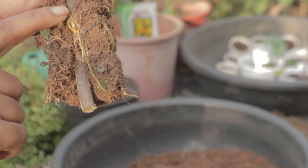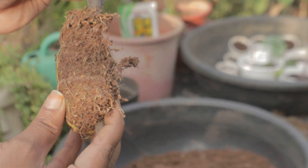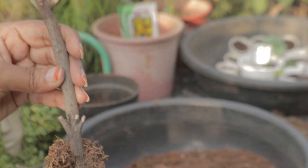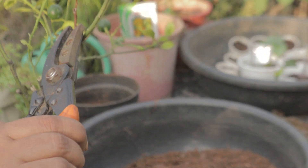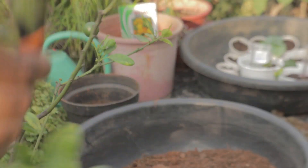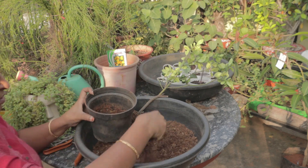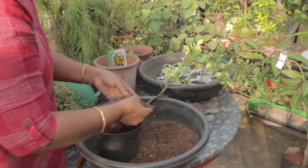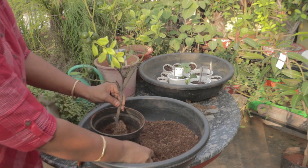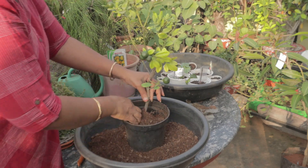It is dry, so this is also dry. First, keep the plant in a little bit of shade after transplanting — about 10 days of shade — and then expose it to the sun. The plant will be healthy.